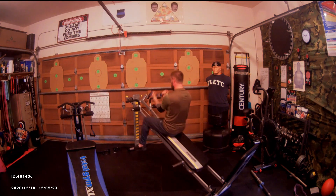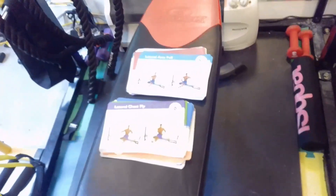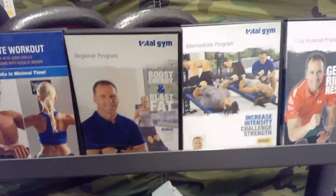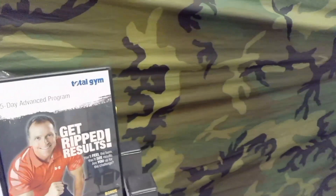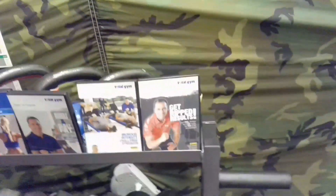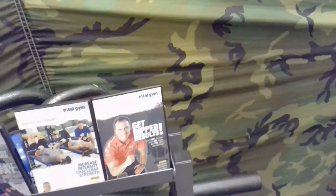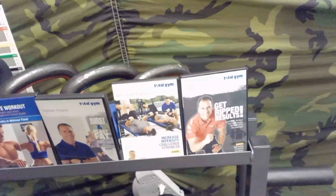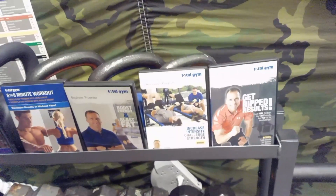Both machines come with deck cards showing about 85-86 different exercise variations, plus a poster. I don't use those much anymore — mainly I reference the instructional videos. Total Gym produces basic, intermediate, and advanced videos that are really good, though the instructor is a little too upbeat. The six- and eight-minute abs videos I believe come with the machine. YouTube is also loaded with Total Gym content for additional reference.